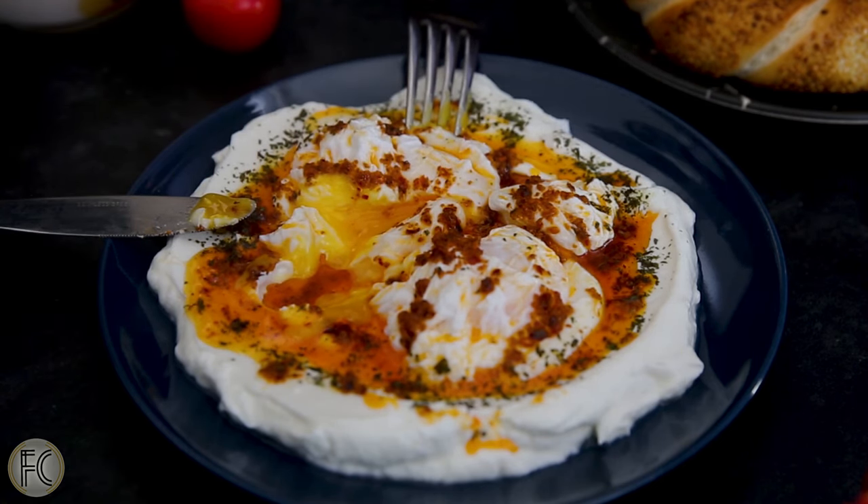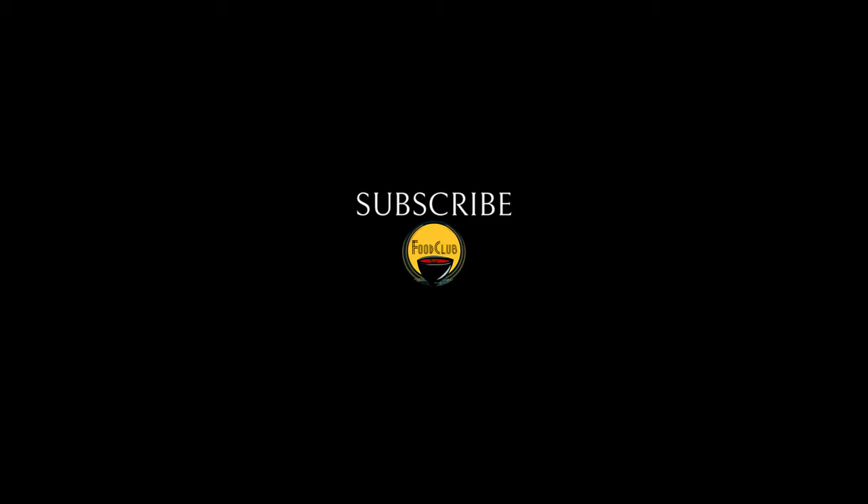This is a great quick meal for any time, and we hope you enjoy it too as much as we did. Thanks for watching — leave a like if you liked it, and comment down below what you'd like to see us make next. Until then, subscribe and be a member of our club!